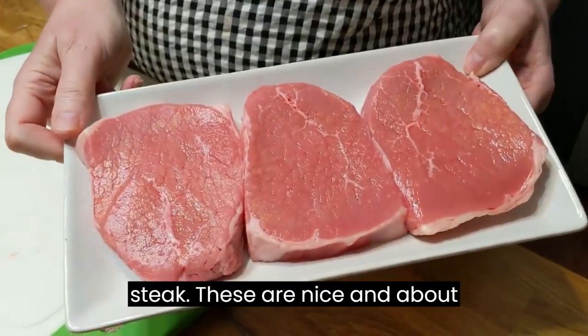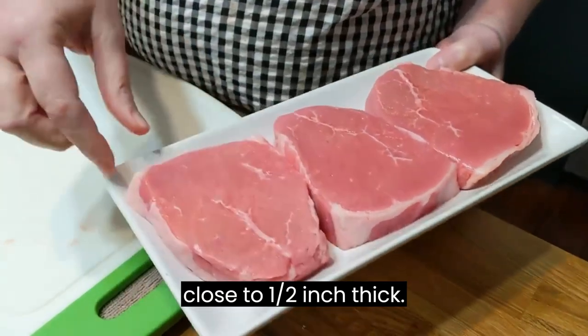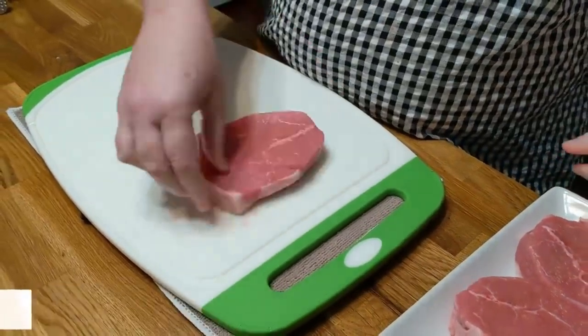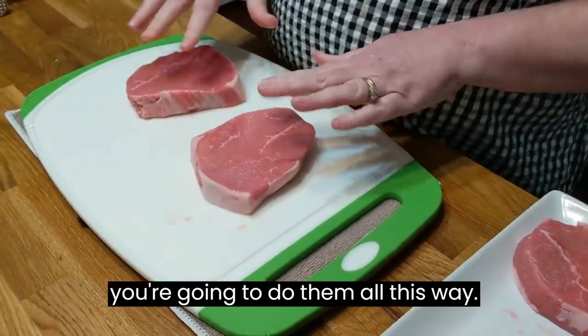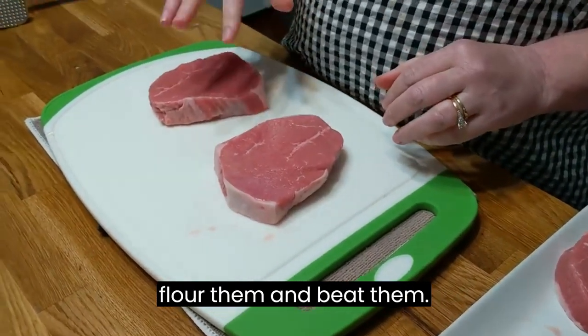We've got some nice pretty round steak. These are nice and about close to a half inch thick. So what you're going to do is place a couple of steaks out on your board and do them all this way. You're going to salt and pepper them, flour them, and beat them.